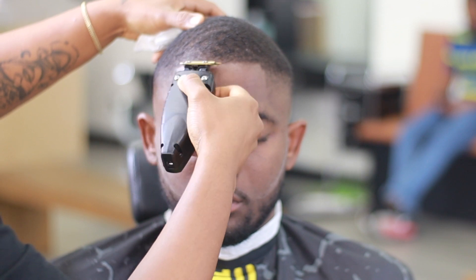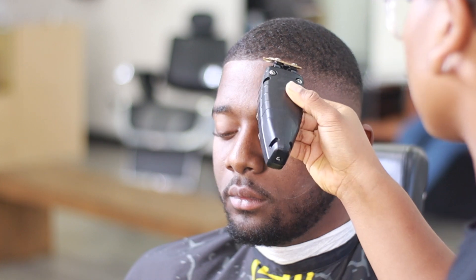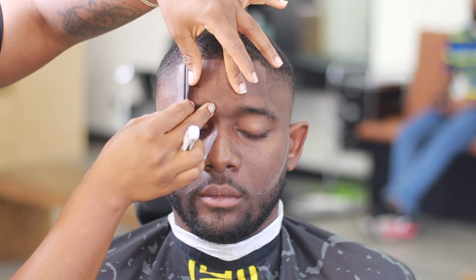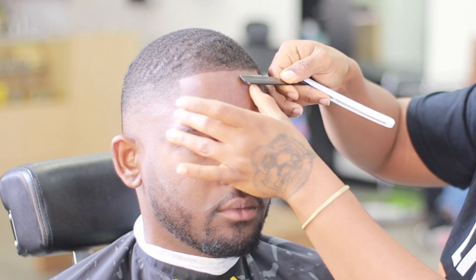We bring our client up and look at him — looking all nice, clean, and refreshed. We're going in to finish the lineup. We already created our vertical bar, so we're just making sure that horizontal bar matches both sides, going all the way straight across. He likes a natural hairline with no enhancements because he has a full hairline — there's just a little patch on the right side — so we keep it nice, clean, and crisp.